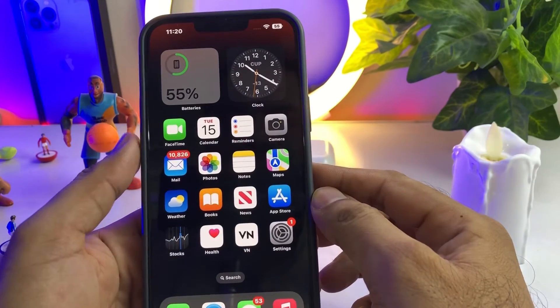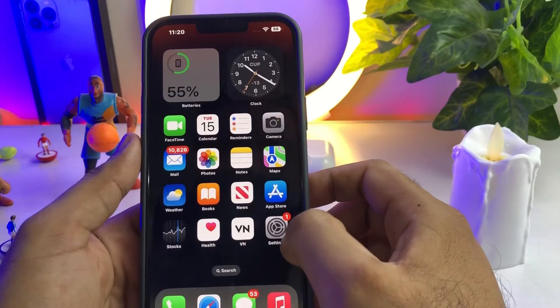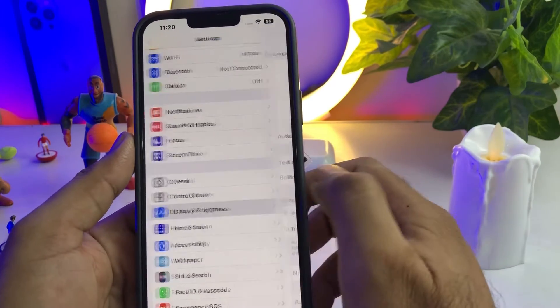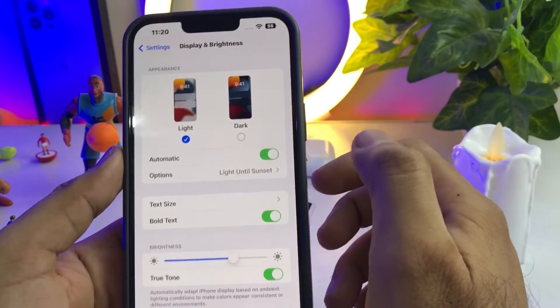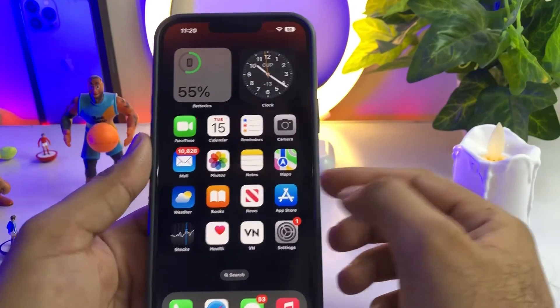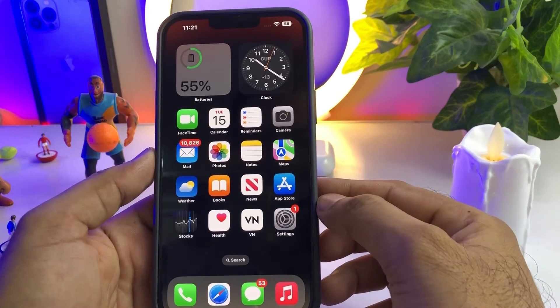The next step is to turn on Automatic Display. To do that, open iPhone Settings, tap on Display and Brightness. You can see the Automatic option — just select it. By doing that, you can also help maintain your iPhone battery health.